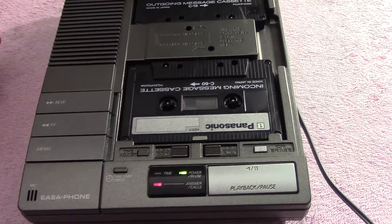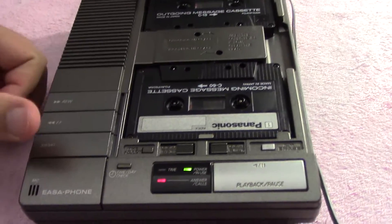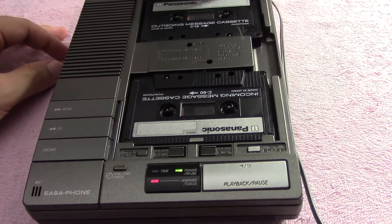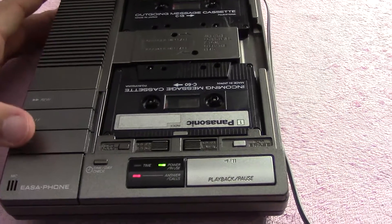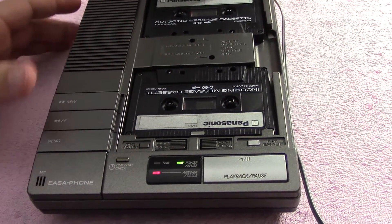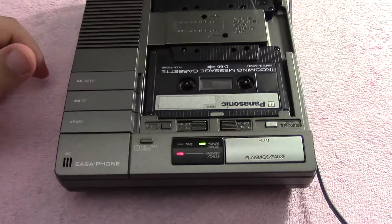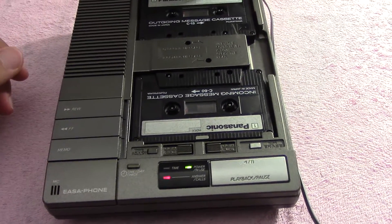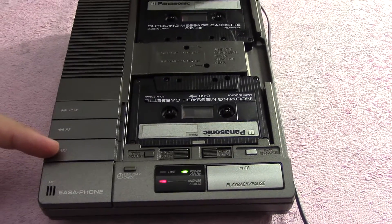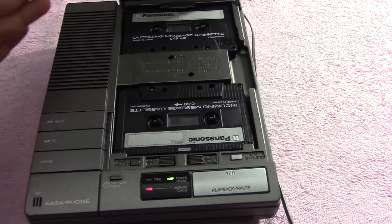Let me show you how the incoming message portion works. Even though I don't have this connected to a phone line, the way I can make it record an incoming message is with the memo option. What the memo option does — let's say someone at your house, your spouse, is going to leave you a message like a note. They can hit memo, it'll record, and when it stops recording their message it'll let you know you have new messages. When you hold down memo it starts recording, then you record your message, and when you're done you hit memo again. It'll beep, announce the time — which it records onto the tape so it knows when the memo was recorded — then finish. So let's get to it.